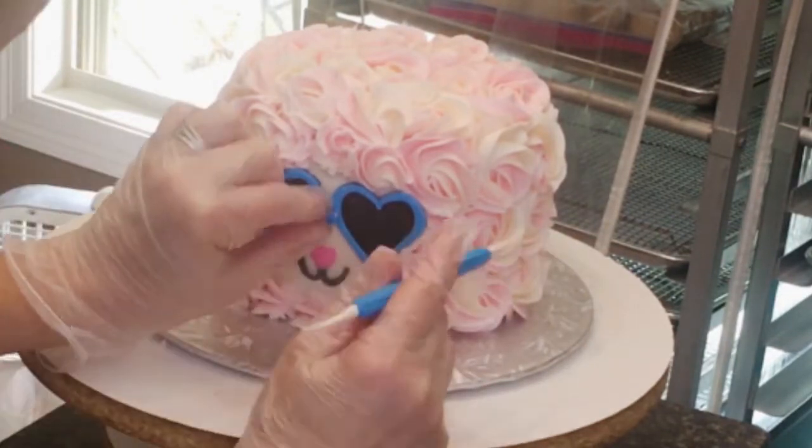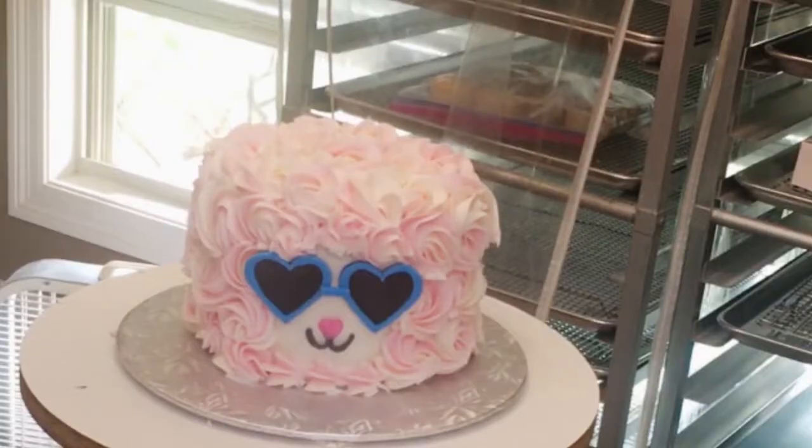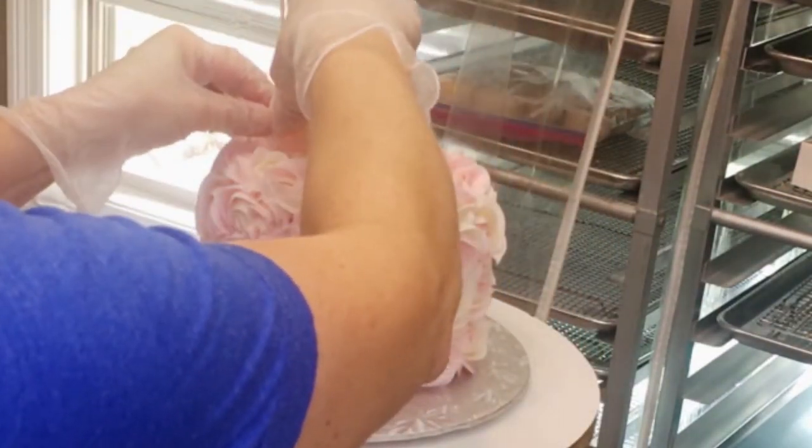These are the little fondant sunglasses — I actually made those the day before. That little nose piece does not want to stay, so I had to go back and add a little bit more water. You can also buy an edible glue; it just comes in a little small container with a brush on the end — it's perfect.